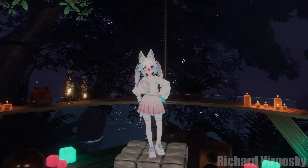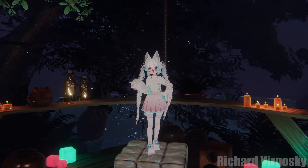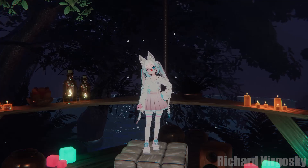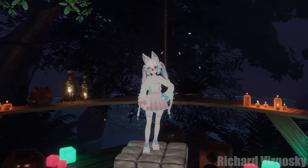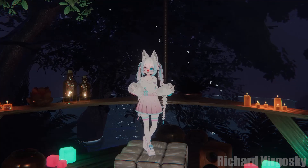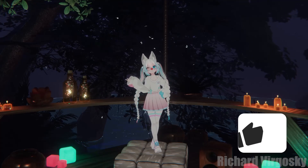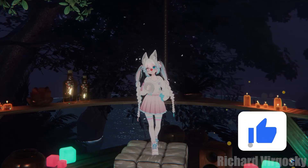Hello there! Aren't you tired of all those expensive full body tracking solutions and base stations? Looking for something more affordable for casual social gaming and a little extra immersion? My name is Richard Vergoski and today I'm going to tell you all about the Pico Motion Tracker, a new contender in the VR full body tracking market. Stick around and enjoy the video, and don't forget to subscribe!